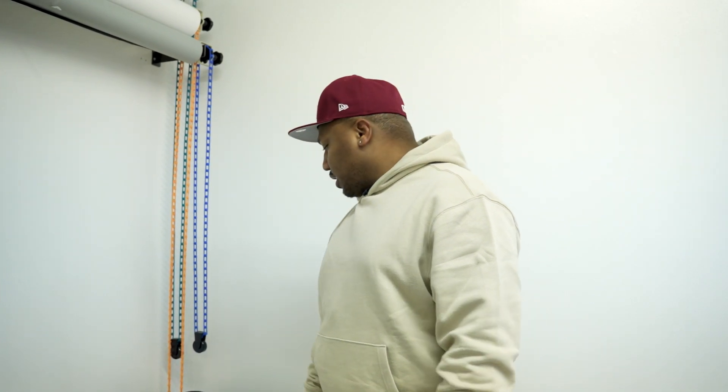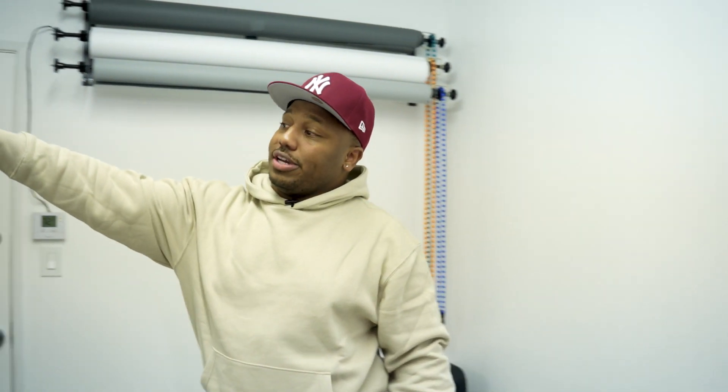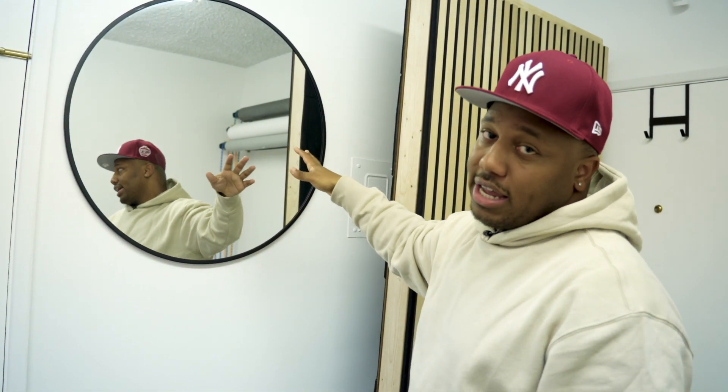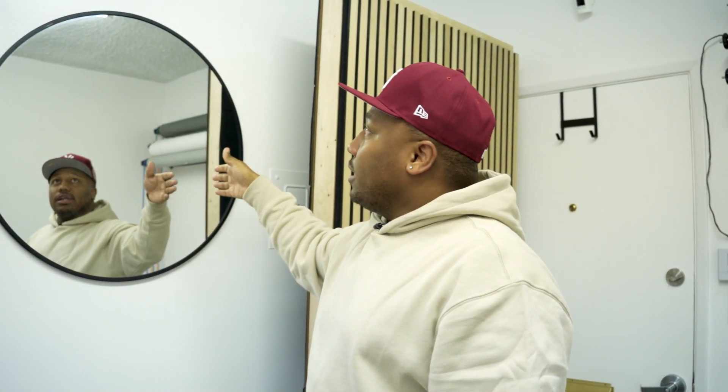Lastly, this is my Pelican case with my lights — three Alien Bees: one 400-watt and two 800-watt. I'm looking to upgrade to Godox soon because I'm tired of cords everywhere. This is where my clients stand during a shoot with the backdrops behind them. I also strategically placed a mirror here so clients can look to the right, check their pose, fix their tie, fix their eyelash — whatever the case. Many clients have said it's perfect placement.